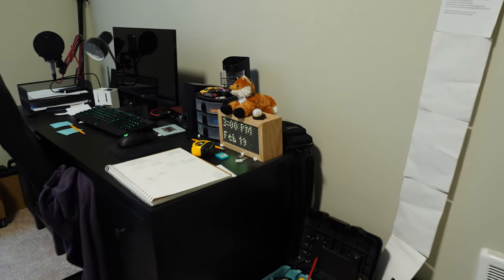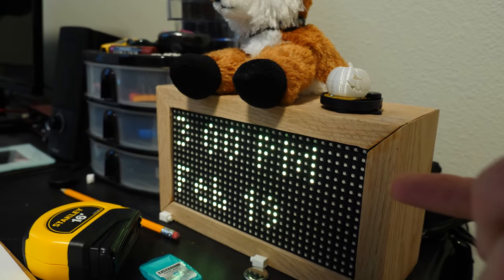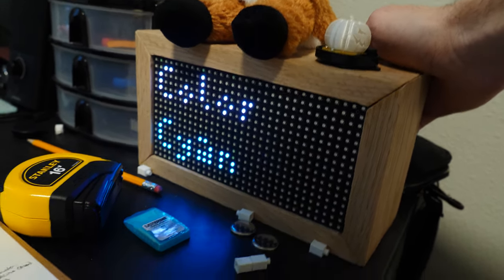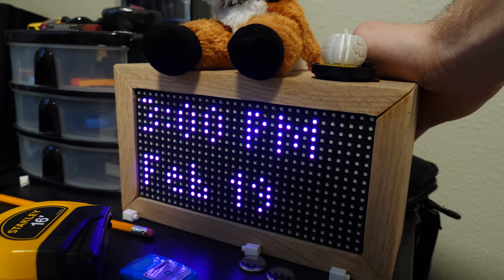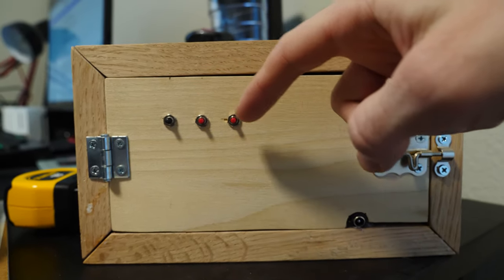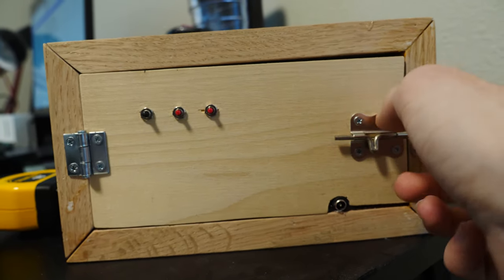Here is the original clock that I made. As you can see, it just tells the time and the date — it doesn't really do anything else. You can set the time, change the format, and also change the color. Let's make it a nice magenta right now. It also can get pretty darn bright. And here is the back of the clock — it's just got a plus and a minus button and then a menu button.